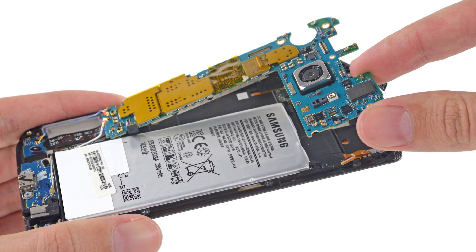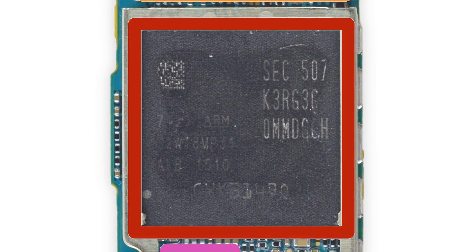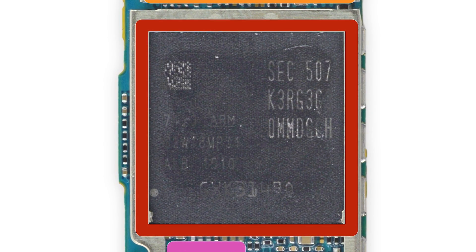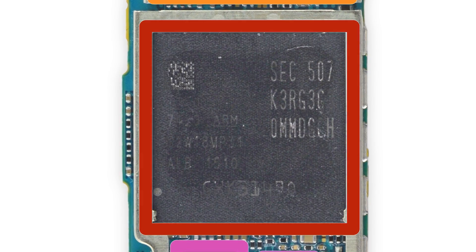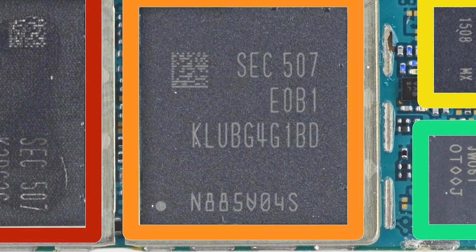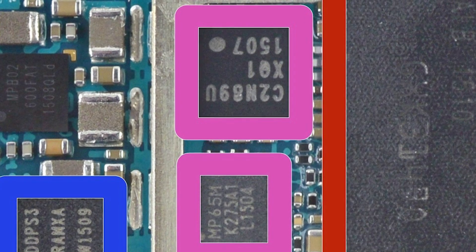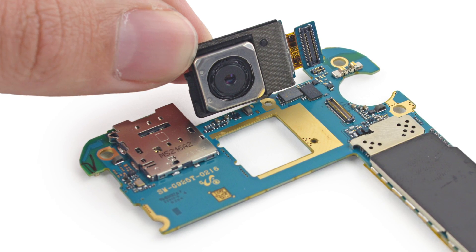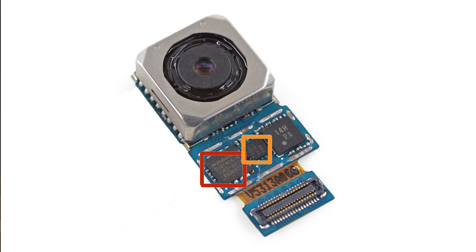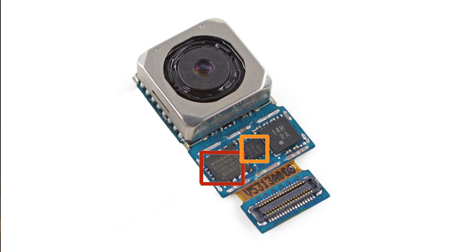With the mid-frame out of the way and a number of connectors disconnected, we were able to free the motherboard and rear camera. The motherboard is home to a 64-bit Samsung Exynos 7420, complete with its octa-core processor, its integrated Mali-T760 GPU, 3GB of LPDDR4 RAM, 32GB of Samsung-made NAND Flash storage, and the InvenSense MP65M accelerometer and gyroscope. Since the camera came out with the motherboard, we take this opportunity to get a closer look at it. The Galaxy S6 Edge's rear camera is a 16-megapixel camera with optical image stabilization, HDR, and the ability to record video at 4K.